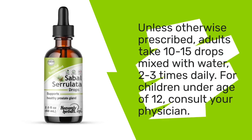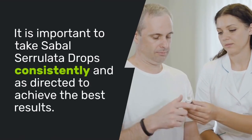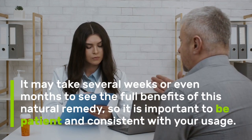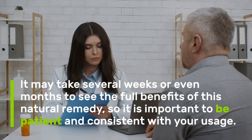To use Sabal Serolata Drops, simply mix the recommended dosage with water and take it orally. It is important to take Sabal Serolata Drops consistently and as directed to achieve the best results. It may take several weeks or even months to see the full benefits of this natural remedy, so it is important to be patient and consistent with your usage.